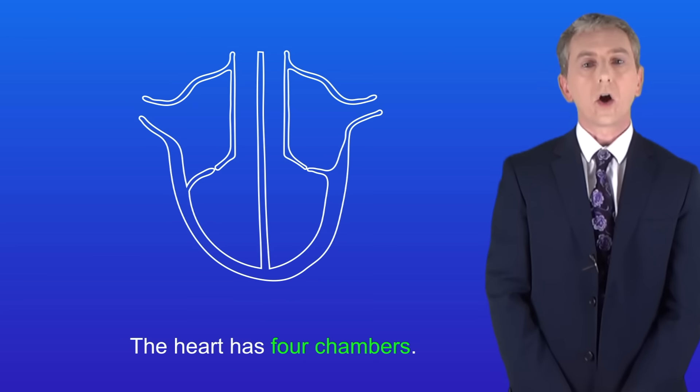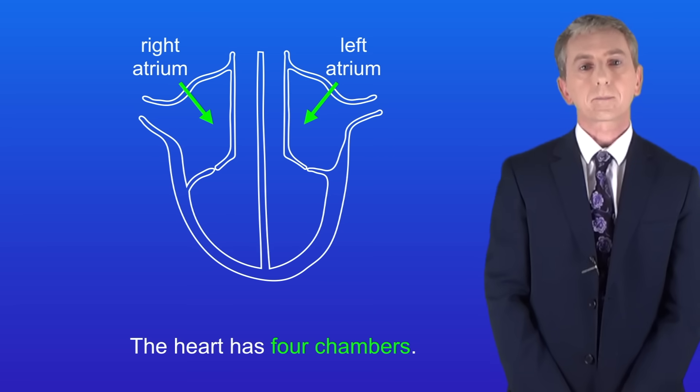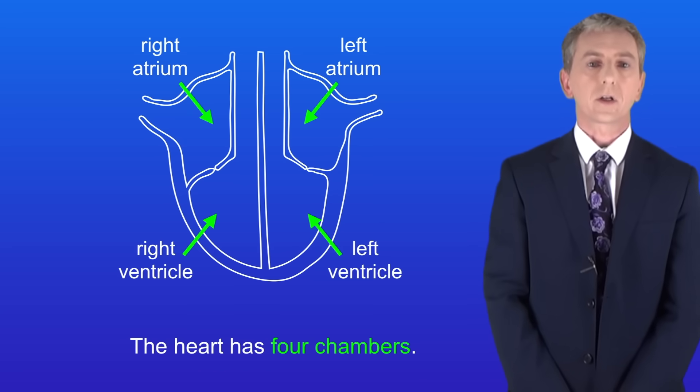The first key fact is that the heart has got four chambers. At the top we have the left atrium and the right atrium. At the bottom of the heart we have the left ventricle and the right ventricle.